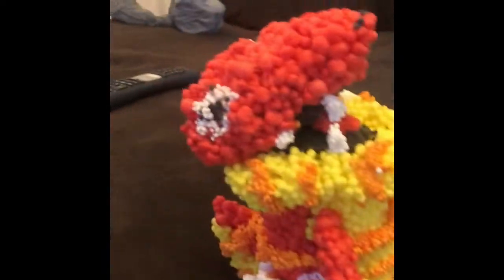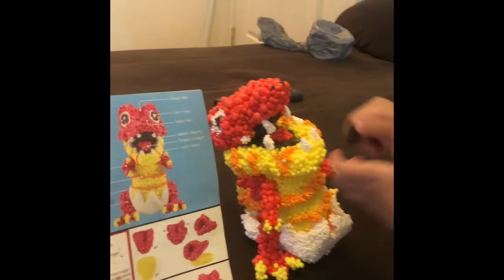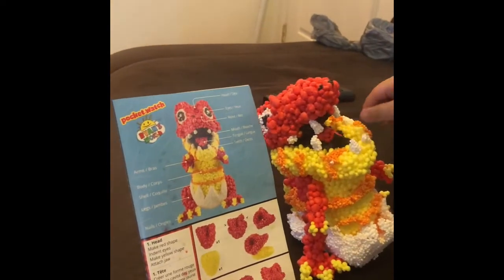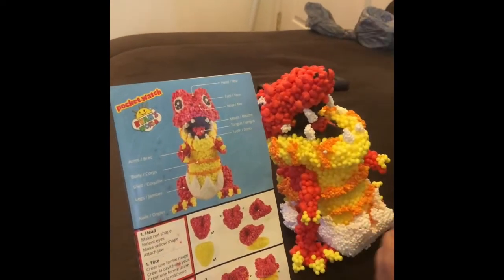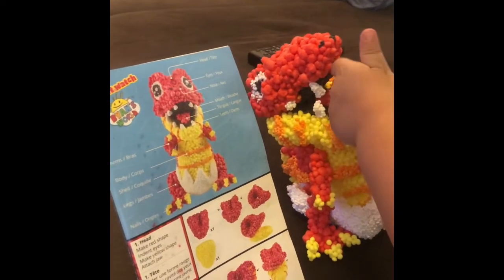And this is what it was supposed to look like. I'm going to have a gummy. Close enough — ours is just a little bigger. It was pretty hard.